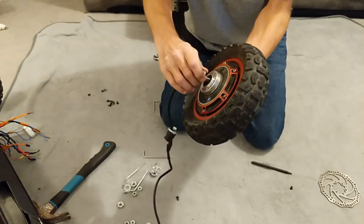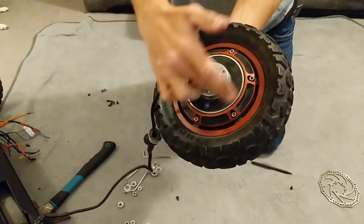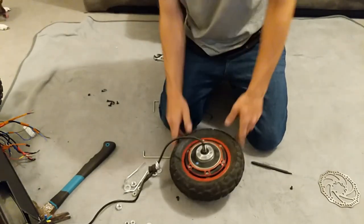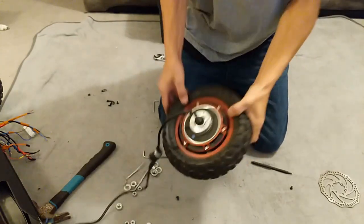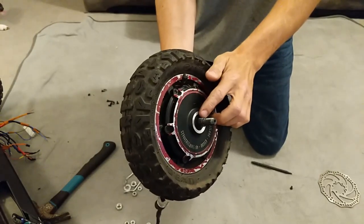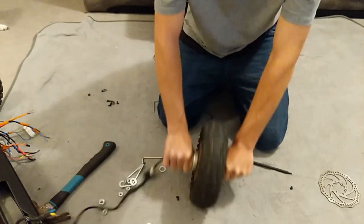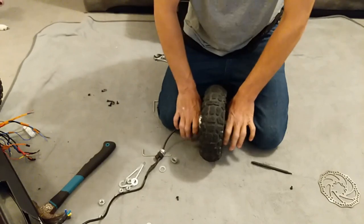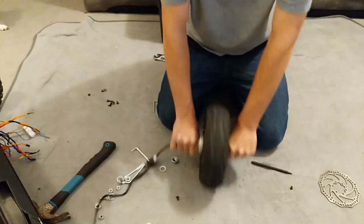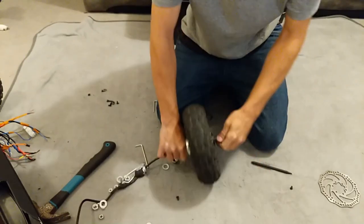We've got one, two, three, four, five, six Allen key bolts all the way around — those are coming off next. The bearings are inside the spindle on each side; they help your wheel rotate while the spindle stays static. If you've got a bad bearing, you should be able to feel it — push down left and right on the spindle and you'll feel a crunch; you'll know it's bad.